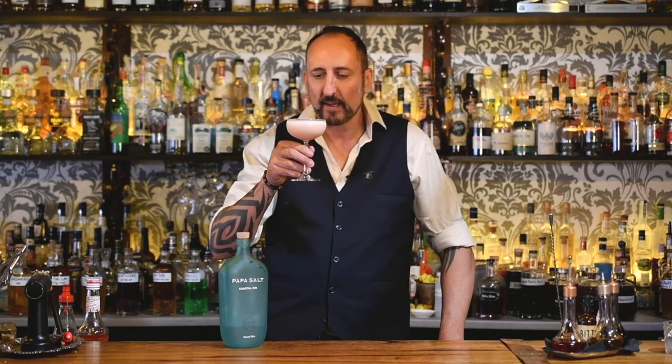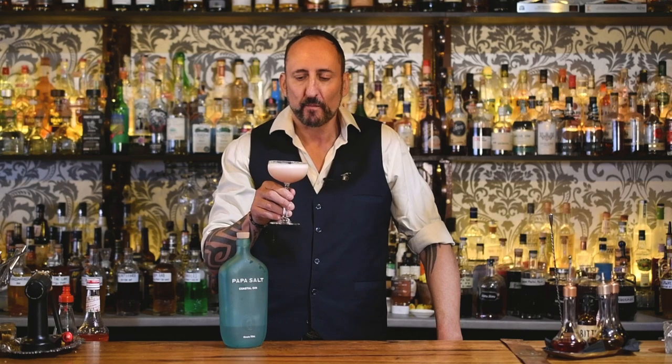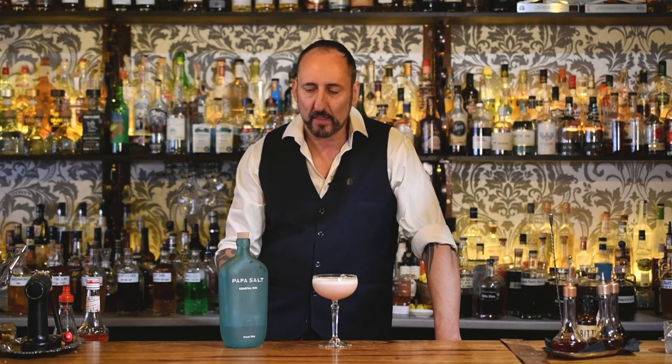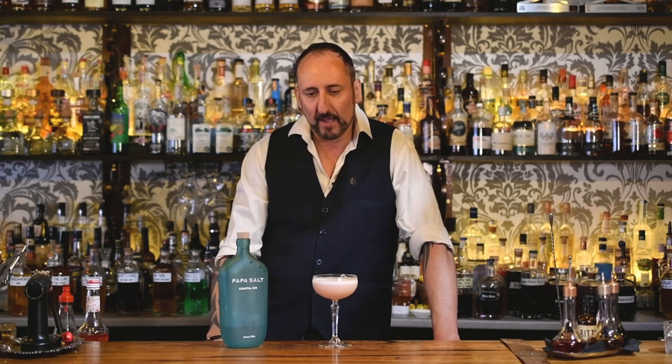Ladies and gentlemen, the hall pass. Let's give it a try. That is freaking delicious. That cherry blossom is working really well with the gin. The lemon juice is definitely balancing it out. It is on the sweeter side, which is what I wanted. If you wanted to, you could add a little bit of orange bitters or something like that to make it less sweet. But sweet sells, especially here in Geelong.